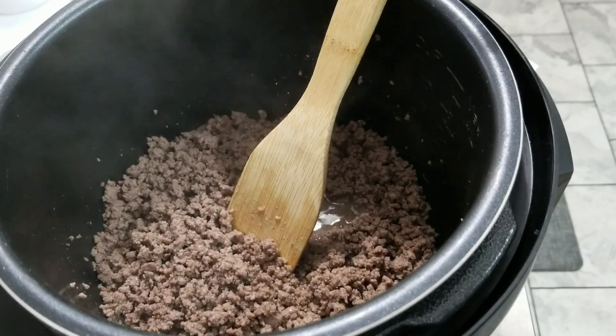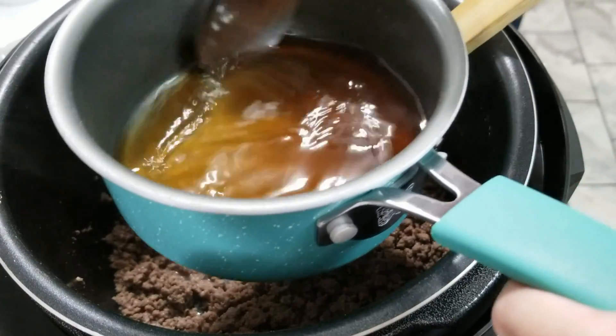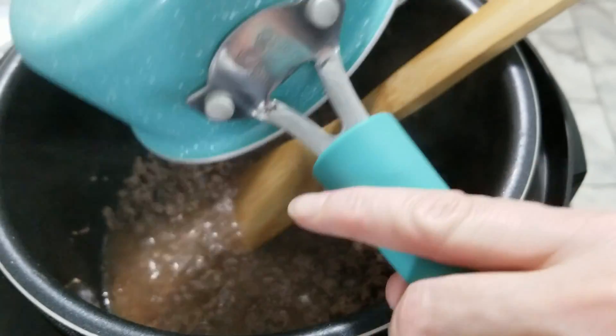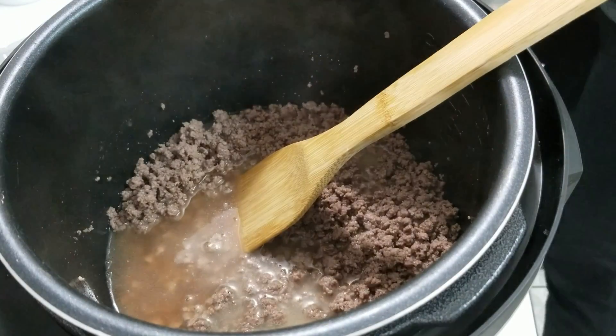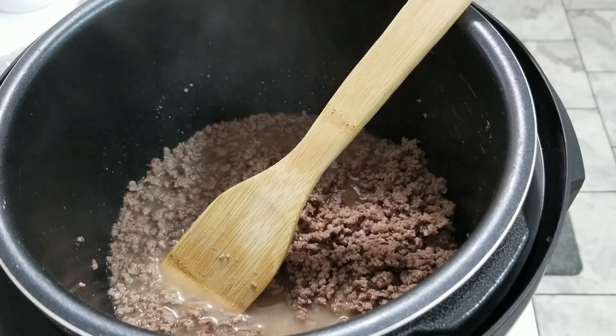Now we're going to add in one cup of beef broth — or if you prefer, chicken broth. I didn't have any in a can so I just boiled a cup of water and put in a beef bouillon cube. We're going to stir that in and then add in our potatoes.